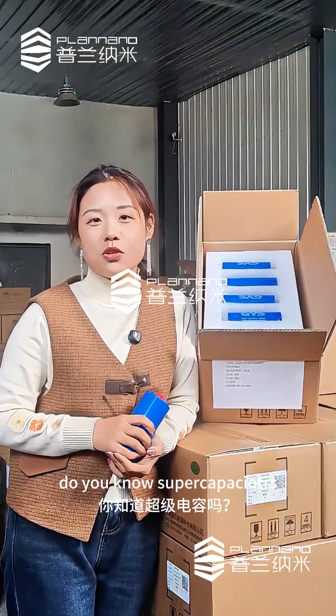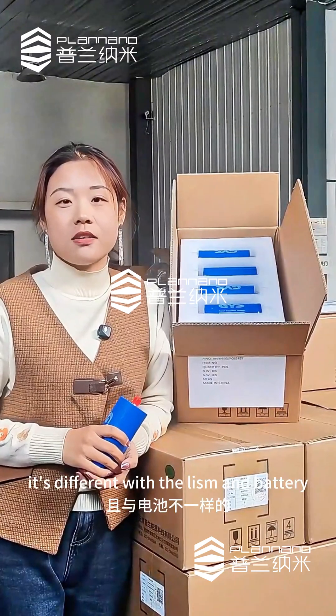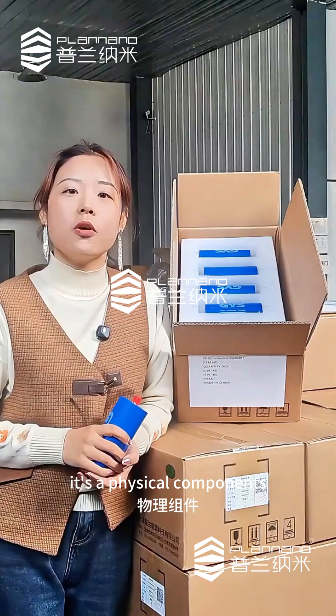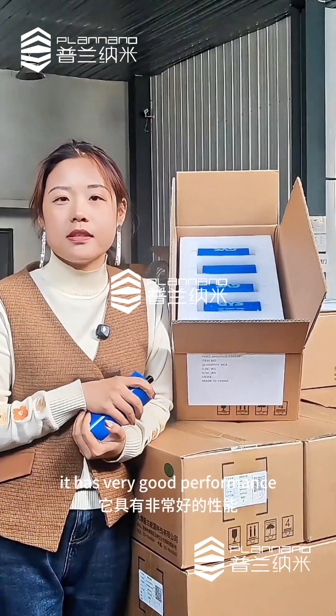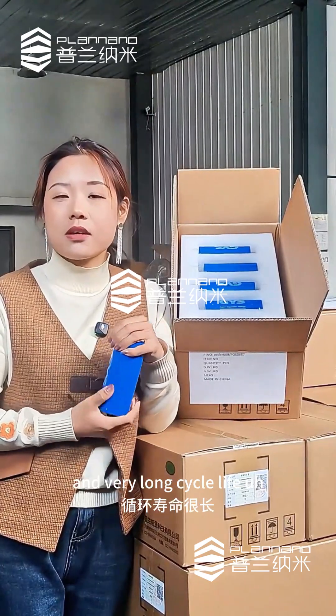Hello everyone. Do you know supercapacitors? It's a different style — different from the lithium-ion battery. It's a physical component. It has very good performance, like very high power and very long cycle life.